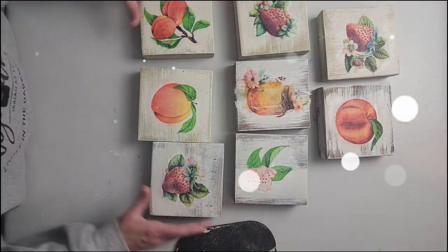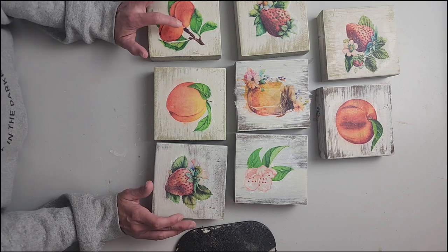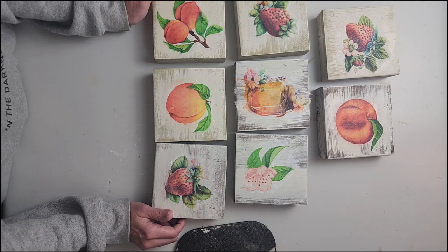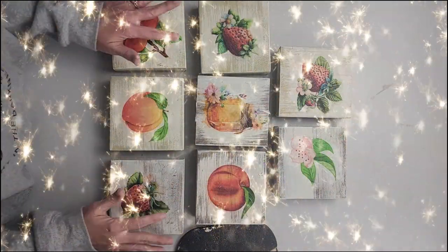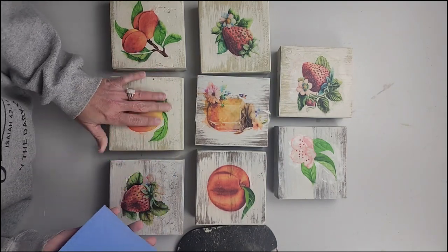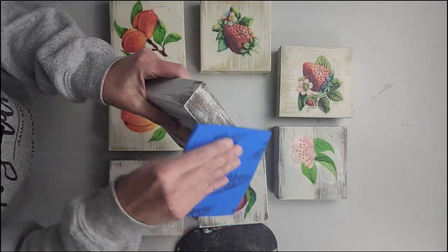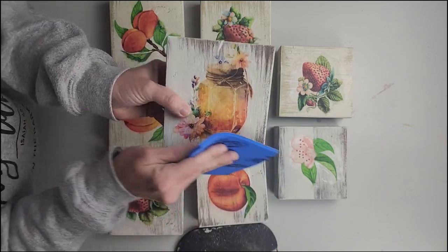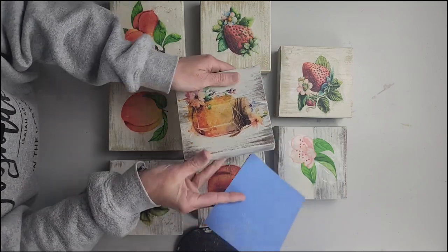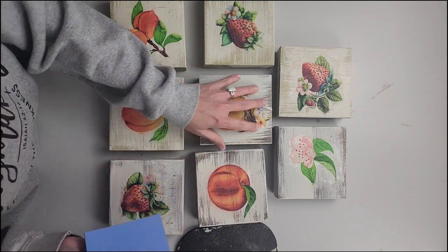We're just going to let these dry, and then we'll see if I need to blend any of the rice paper or just lightly distress it a little bit — we'll just see how it turns out. So all of our blocks are dry, and I've got some fine sandpaper. The rice paper goes over the edges, so we're just going to sand it off so that way it's nice and smooth with a clean edge. I think I'm going to lightly distress them and see if I need to come back through with the drop cloth.